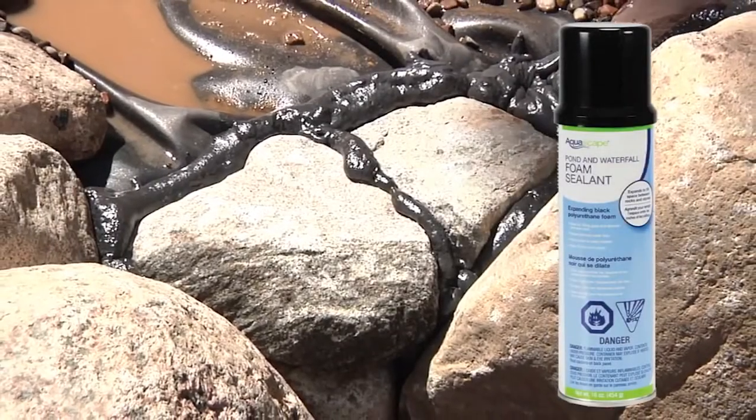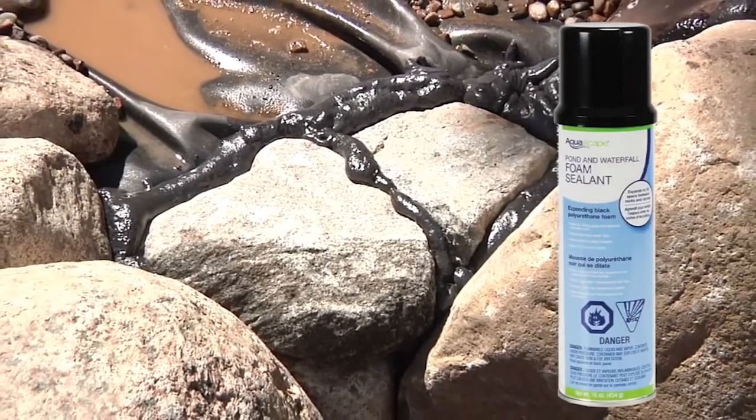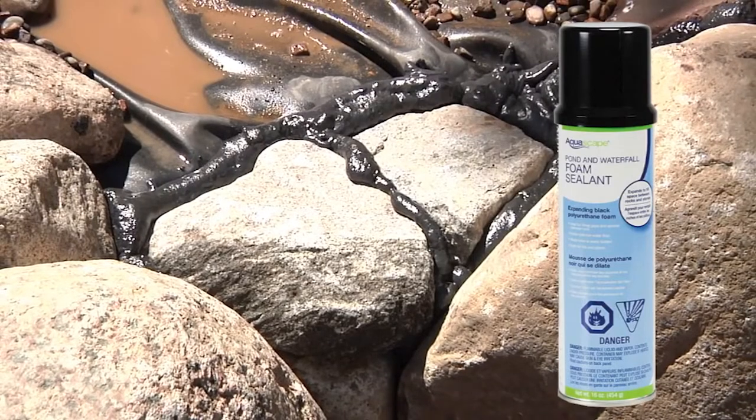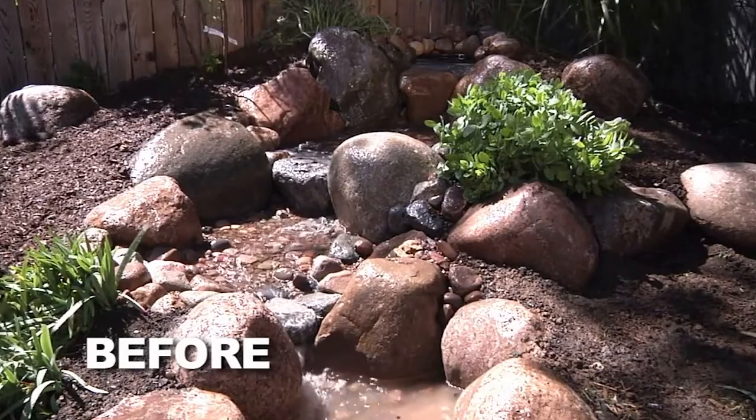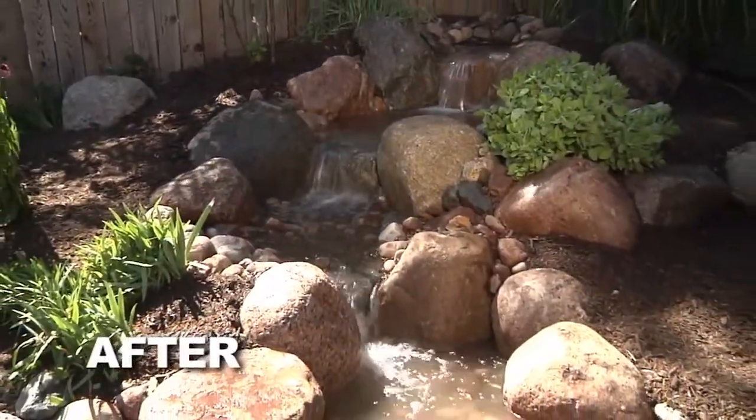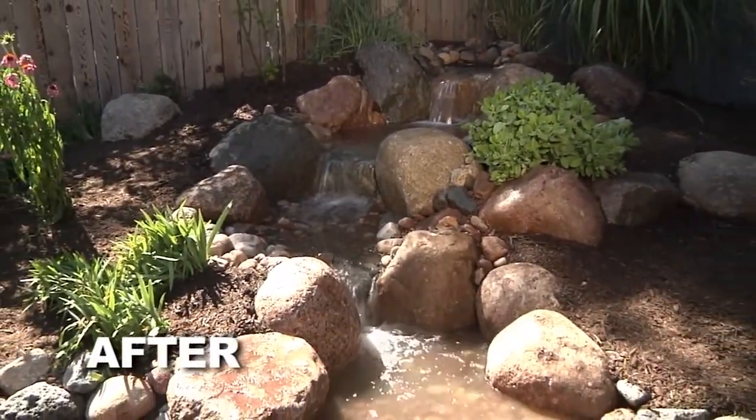Aquascape's expandable black waterfall foam is a water sealant used to fill the gaps and voids between the rocks in your waterfall. While most of the flow in a dry-stacked waterfall will naturally be lost behind the stones, a properly foamed waterfall will keep the water flowing over the top where you want it.